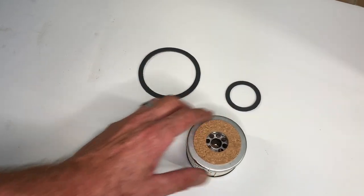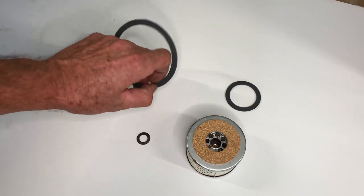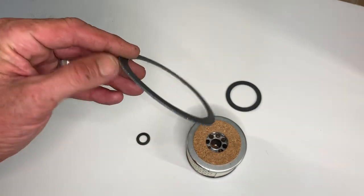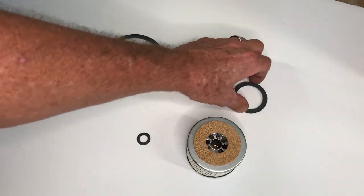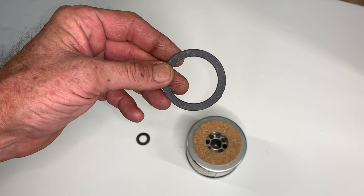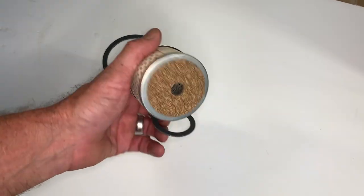Now if you remember the first video where I disassembled and removed the gasket from the top cap — we're going to set this one aside. You will need that if you were just replacing the gasket, but I've already installed one from the gasket kit I had. Here we've got the medium-sized one, and that's going to be part of the cartridge — I'll show you that in just a second.